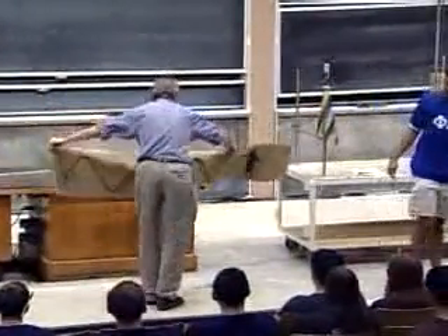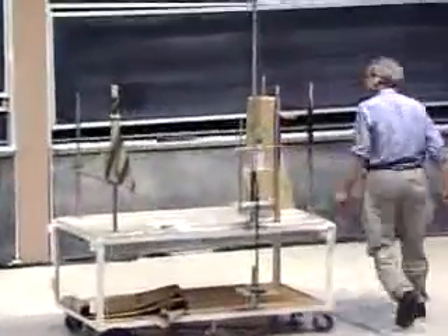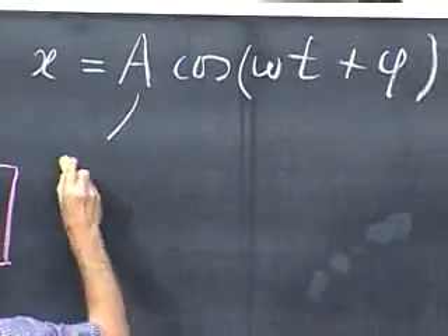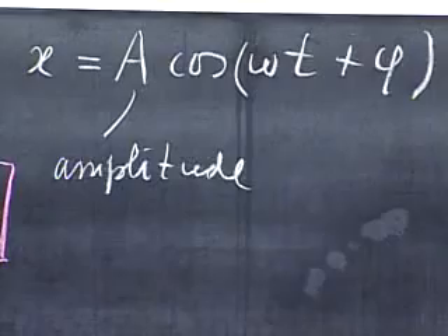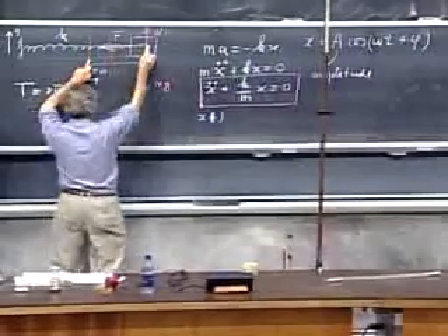Let's substitute into that equation a sinusoid or cosine solution — whichever you prefer makes no difference. My trial function: x as a function of time is a constant A times cosine(ωt + φ). This A we call the amplitude. The cosine's highest value is plus one and the lowest is minus one, so the amplitude indicates the farthest displacement from zero: plus A on one side and minus A on the other.